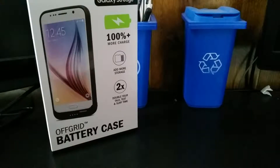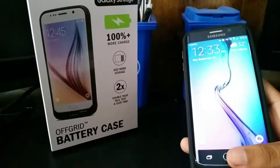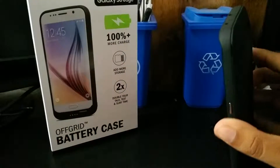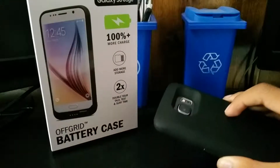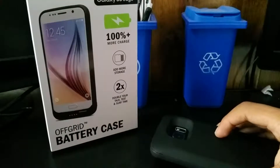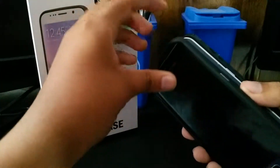Hey guys, what is up. Today I have a little video here for you about the Samsung Galaxy S6 and S6 Edge off-grid battery case by Incipio. I have this on my S6 Edge right now. This case is really good but it has its share of downfalls. Let me tell you why I love it so much — let's take this off so I can show you guys a little bit better.